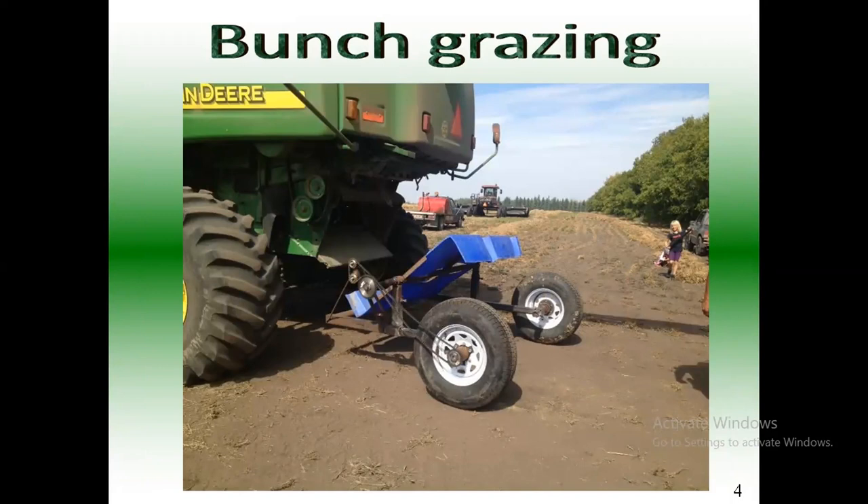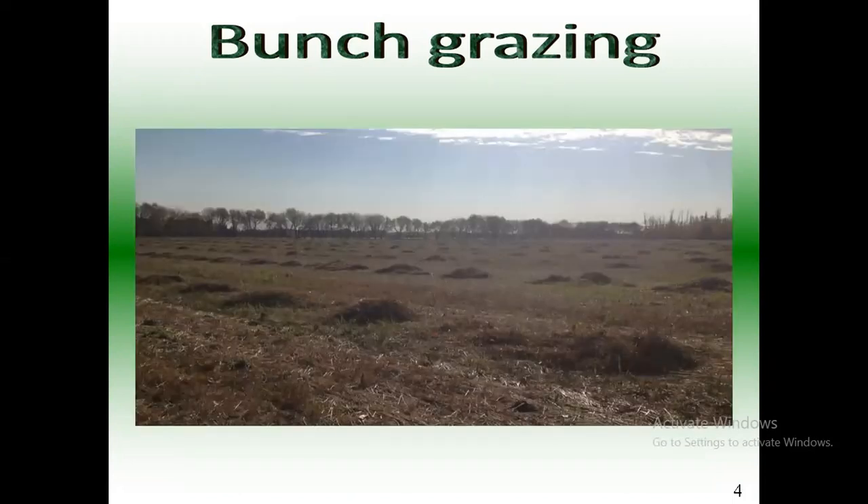One year we tried the buncher with pea straw and it just didn't work — the pea straw is kind of clingy and it didn't want to come off on that buncher, it would hang up. So we invented what my daughter called the 'blue buncher.' It's ground driven, towed behind the combine, and it rotates. There's a chain and pulley system with a reverse pulley to make it go backwards. That blue thing rotates backwards — the chaff coming out of the back of the combine catches on one side, and as it rotates it dumps behind, then catches on the other side. It just makes little piles all along the field. They're a little smaller and closer together on this version, but it still worked quite well.